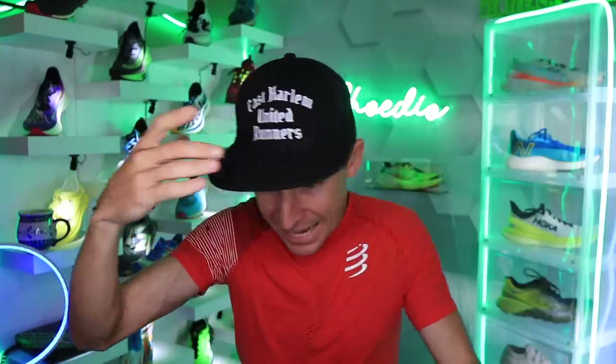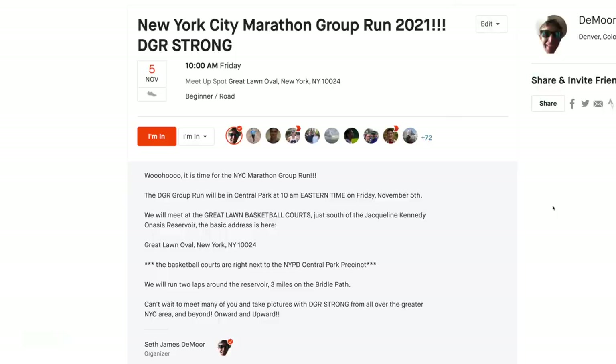I believe — I'm gonna get in trouble — is it Eduardo? I'm so sorry. He basically has this running group in East Harlem, sent me this hat, and he is going to be, along with I think a lot of other people, at the New York City Marathon group run in Central Park.